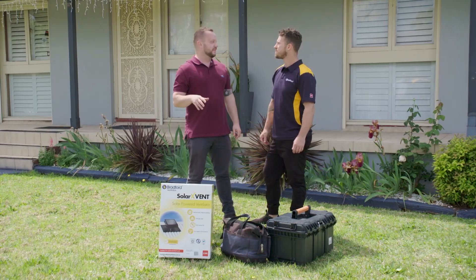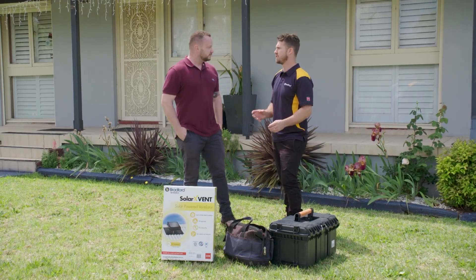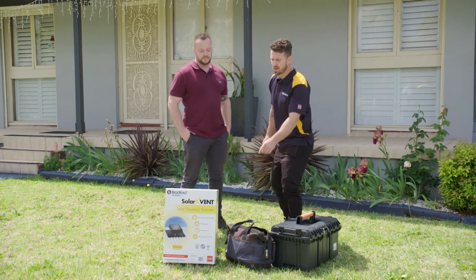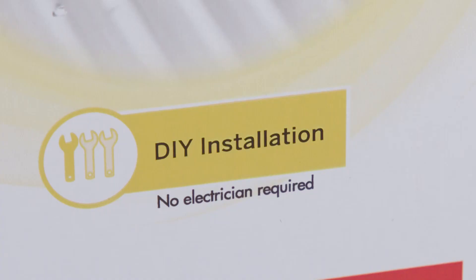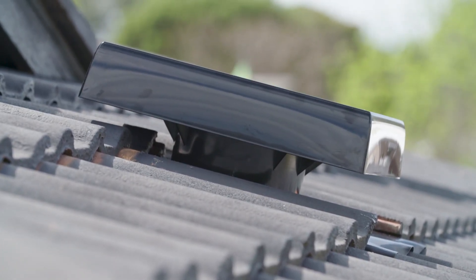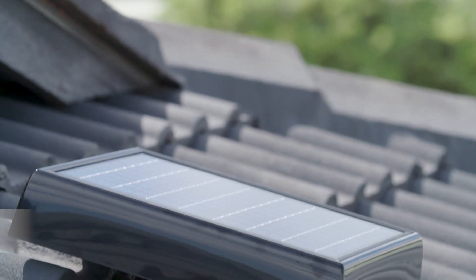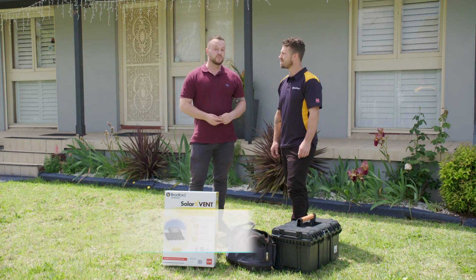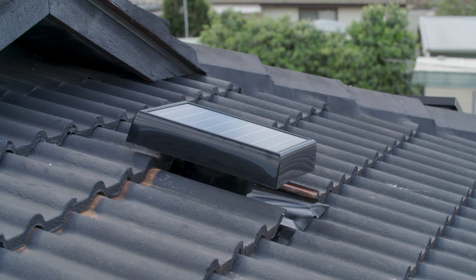As a roofing expert, I can't stress the importance of good roof ventilation — whether it's in summer pulling hot air out, or even in winter to reduce mould. Did you notice it's got the blue butterfly on the front? That's the Sensitive Choice program with the National Asthma Council of Australia, meaning it's approved to help reduce asthma triggers — due to mould and that kind of thing growing up there. If you want to find out more, including the dangers of not ventilating your home and where to buy, jump onto bradfordventilation.com.au for all the details.